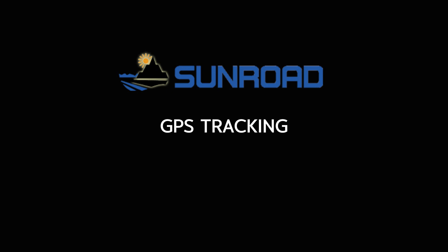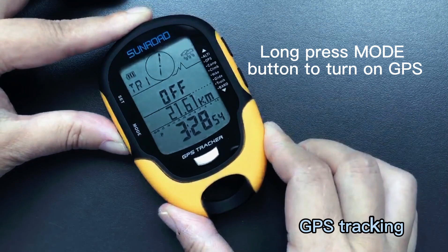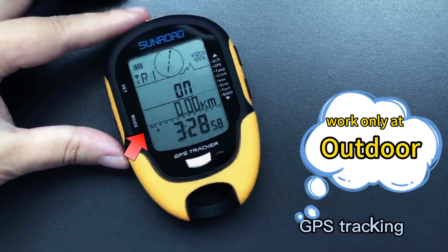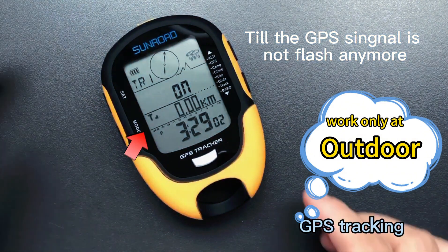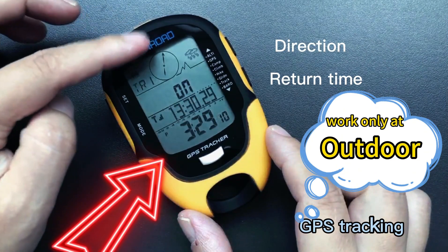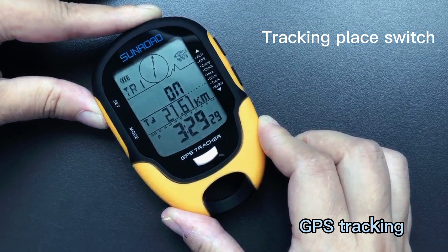GPS tracking: under time mode, press the mode button to switch to GPS tracking mode, then long press the mode button to turn on GPS. Here it shows distance to target place, direction and return time. Long press the set button to switch between different target places.